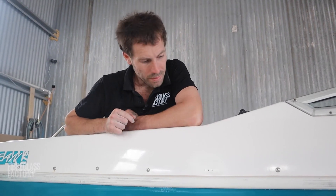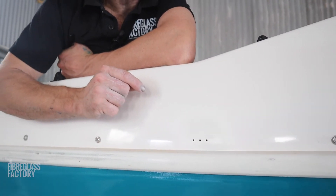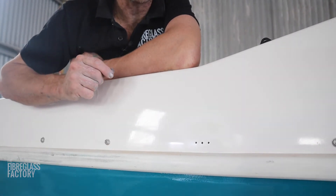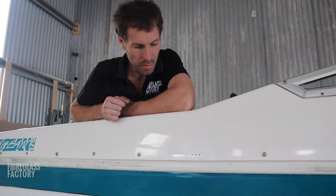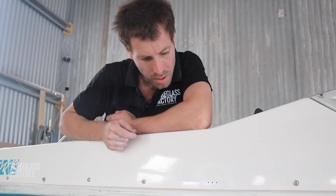To do a gel coat repair you have to die grind out the section, so you prepare the damaged section, and then you mix up a little bit of gel coat with a little bit of wax in it — which is provided to you by the fiberglass supplier — and then you paste that in. The other option is called flow coat, which has the wax already pre-mixed in it, and you just wipe that in until it's above the surface.